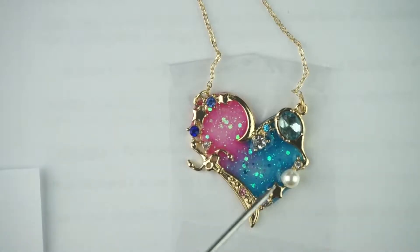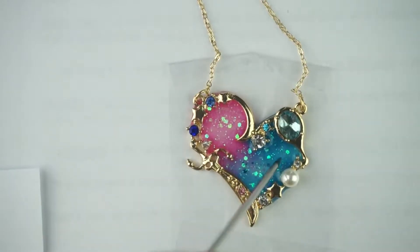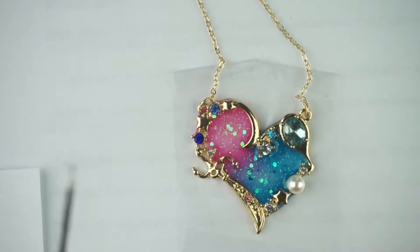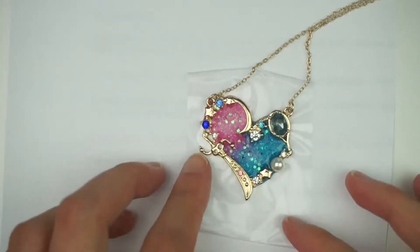Once you've got all your glittery pieces in, make sure that it's moved all the way to cover the edges. It should look like this, and now you can put it under your UV light again so that it cures. And once it's done curing, just peel it off from the sticky tape.